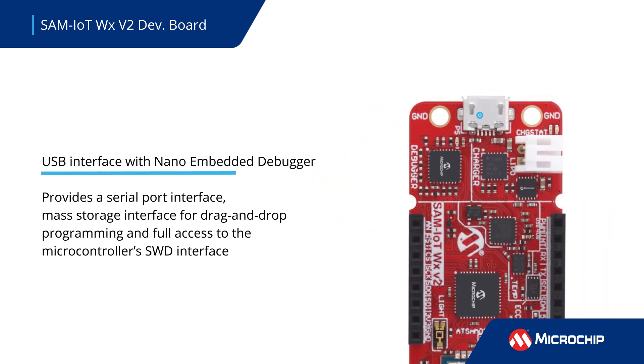The board includes a USB interface and a nano-embedded debugger that provides a serial port interface, full access to the microcontroller, and a mass storage interface that allows for easy drag-and-drop programming.